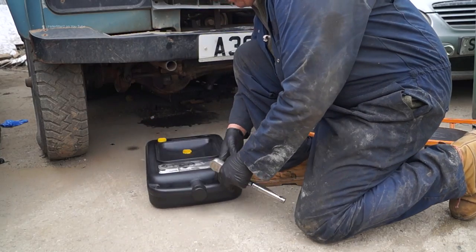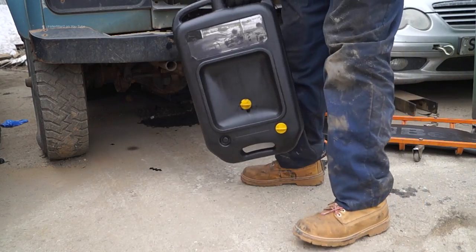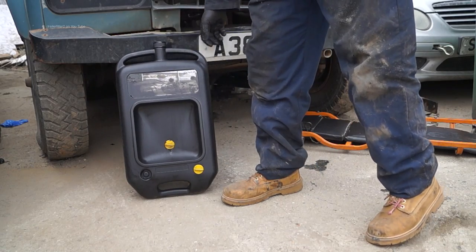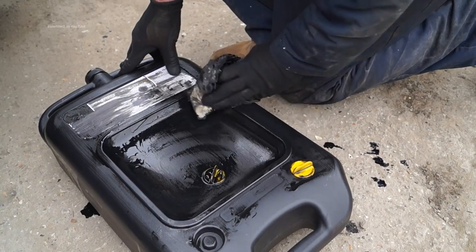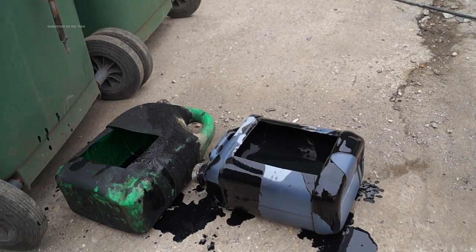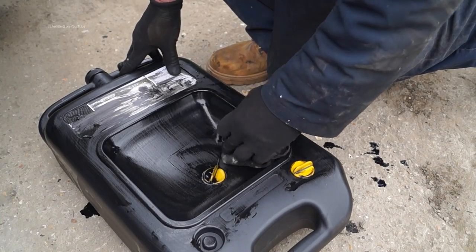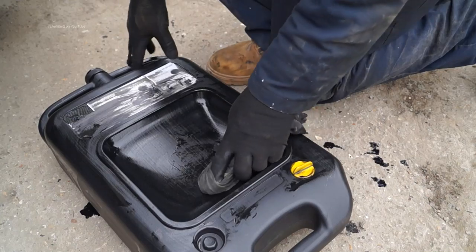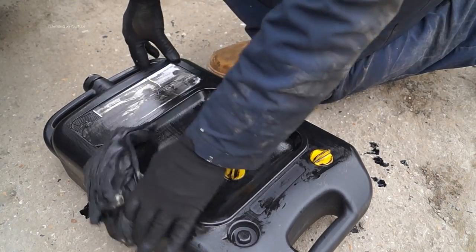Nice grab handles make it easy to handle — plenty good enough to carry around, store in the garage, or carry up to the waste disposal site to empty the oil. The only downside to any oil draining is that you're going to have a little bit of mess, but compared to these containers it's a lot less. A rag and some gloves and you're alright.